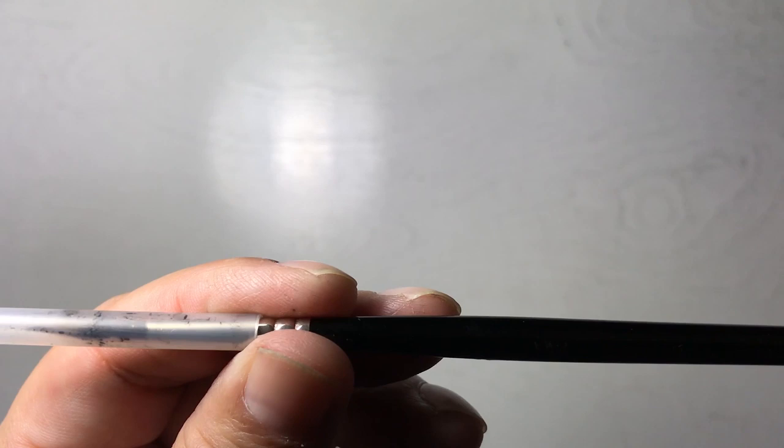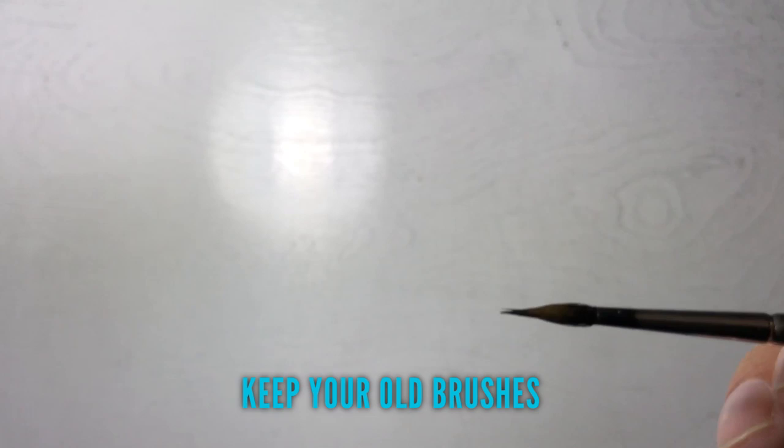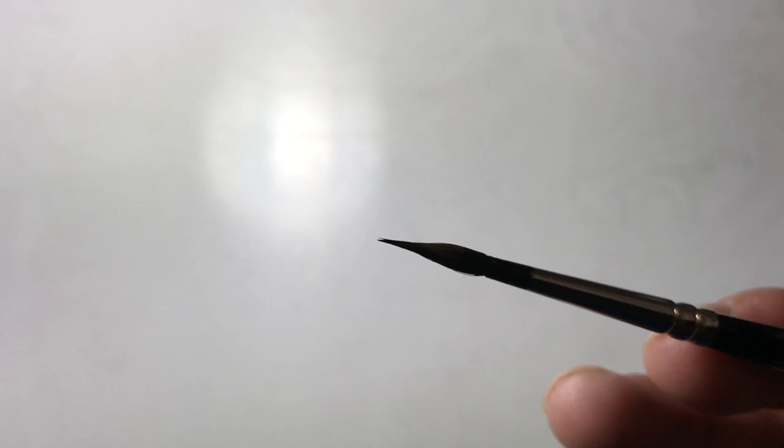Once the brush wears out after many years and no longer gives you a fine line — no longer snapping back to a fine point — I keep them. You can see that the kolinsky sable on this one is a bit frayed. Sometimes you can take an exacto blade and slice off some of the excess hair to reshape your brush. There are also reshapers and preservers, but once they've gotten to this point, keep them because I use these to spot my blacks. I use this to spot blacks in my Batman inking video.